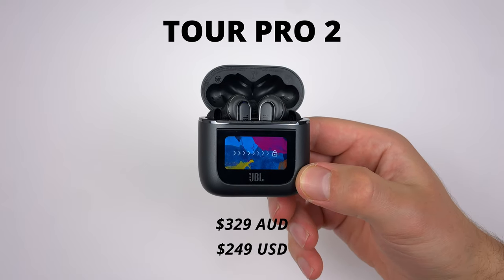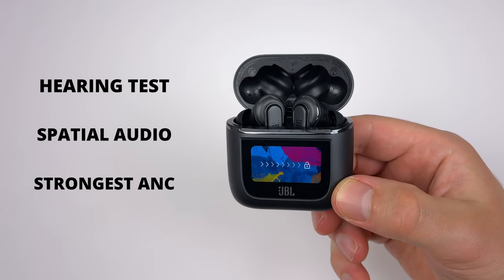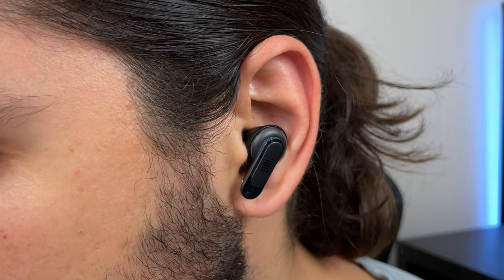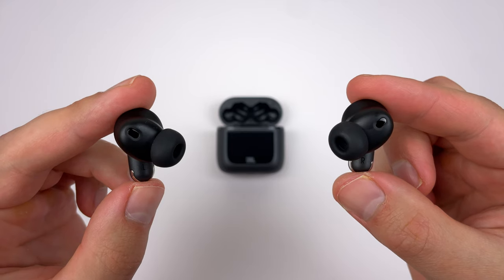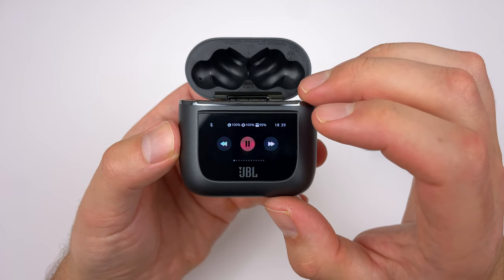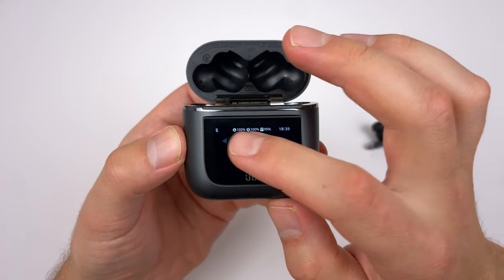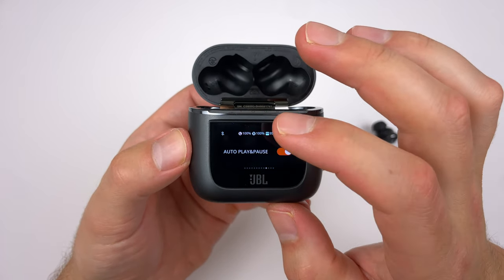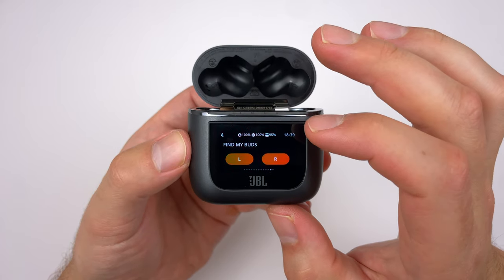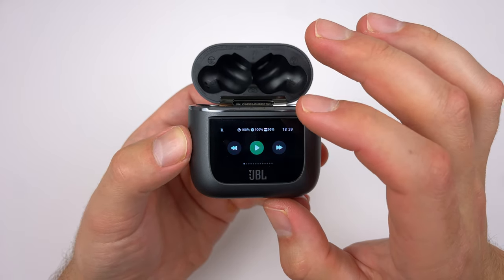Now let's talk about the Tour Pro 2, retailing at $329 Australian, $249 US. This is where JBL just goes all out. You get the Personify hearing test, spatial audio from the Live Flex that works even better, the strongest noise cancelling, even more comfort than the Pro 2, and their best sound quality with a better baseline tuning giving you heaps of freedom for bass-boosted or balanced sound. The standout feature is the Smart Case, which at first seemed gimmicky but turned out to be very useful — you get play/pause, track skipping, volume adjustment, ambient controls, and essentially quick access to everything the JBL app has, right on the case. Whether the extra $100 is worth it depends on you, but if you want the best of the best, that's the pair.